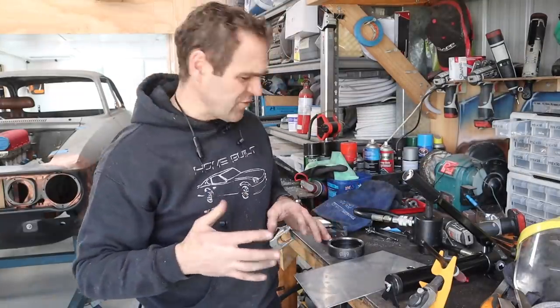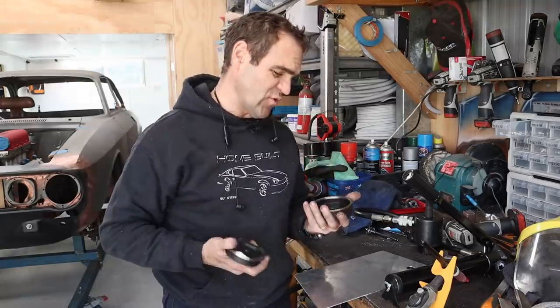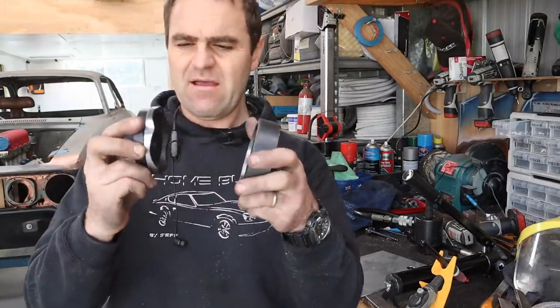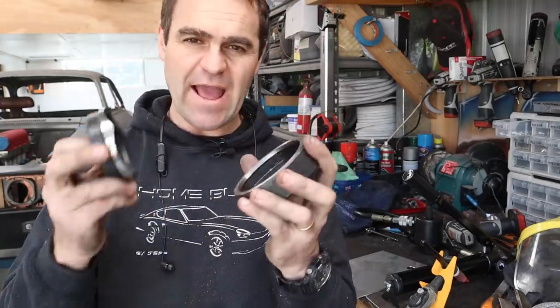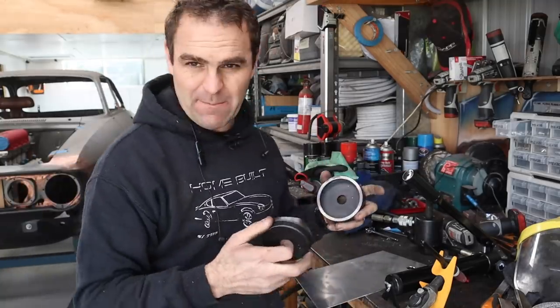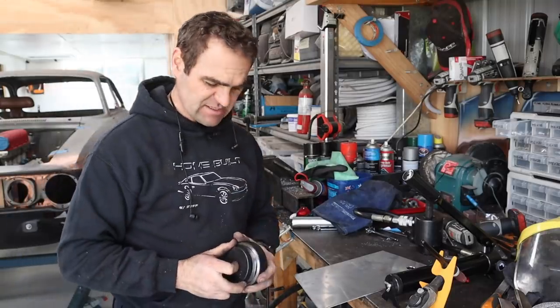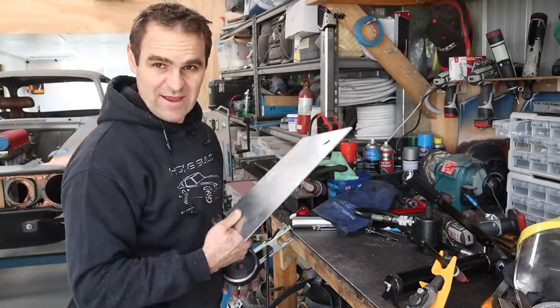I got myself a new tool for the workshop. Instead of using hole saws, these are actually a punch to punch out the hole — it has a die and a blade. I've got a little hydraulic pump here and it will tighten and just cut a nice perfect circle out of this sheet of aluminium. I'm going to give it a go now and see how it works.